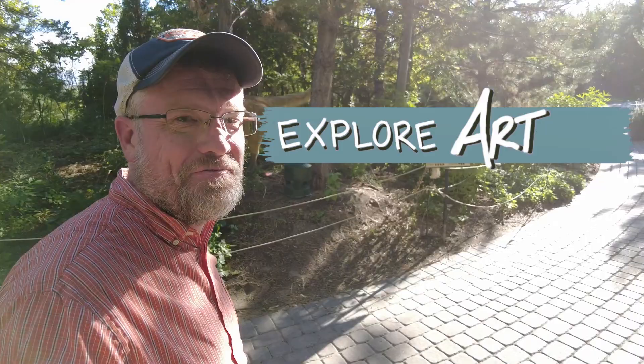Maybe I should go to a park and draw some dinosaurs. This place should be good. I know I'm not James Gurney, but I can have fun trying. Let's see how this works.